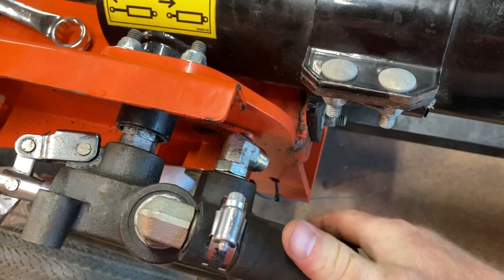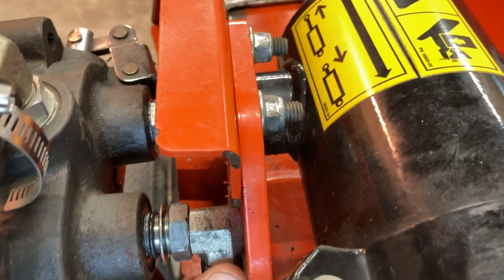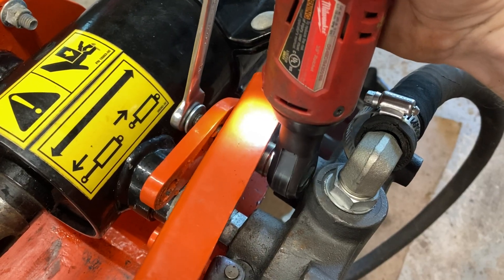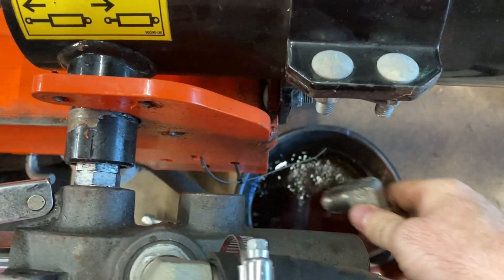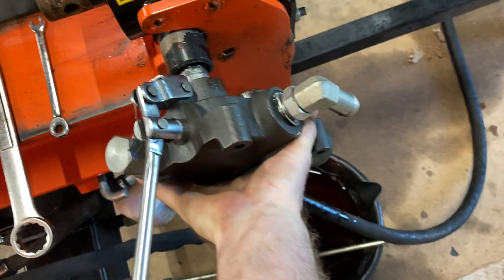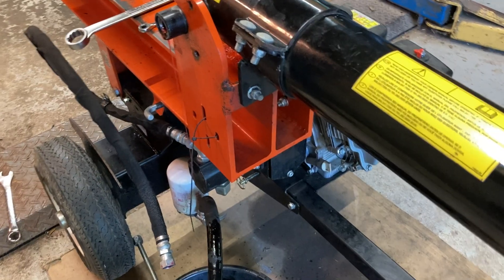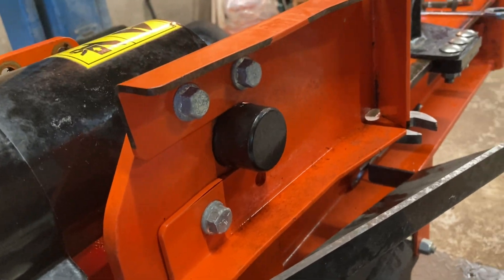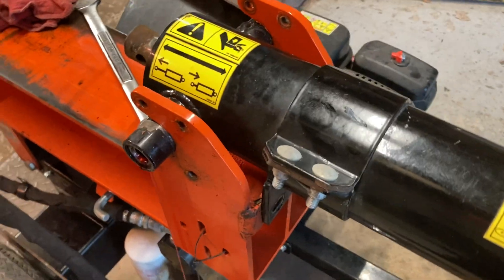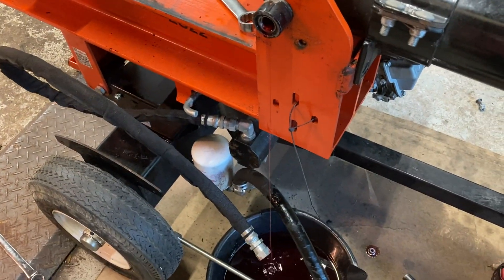You can't screw off the valve assembly with the elbow installed, and you can't unscrew the elbow with the valve assembly installed. Now you can unscrew the valve. It's quite heavy, so make sure you don't drop it in your drain pan and make a splash all over the place like I did. Got to get the three fasteners holding on the driver's side guard, as well as these two on the clamp. The cylinder's mechanically free but it's still draining, so I'm going to let it drain fully and come back in the morning. ATF's a bitch to get out of your clothes.